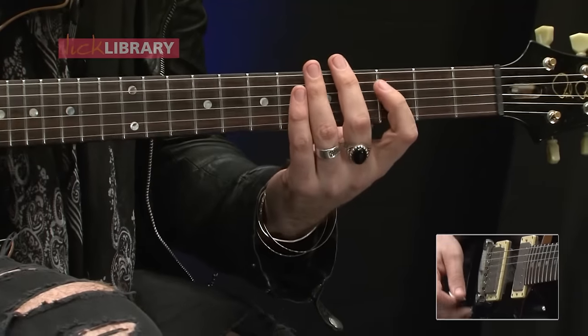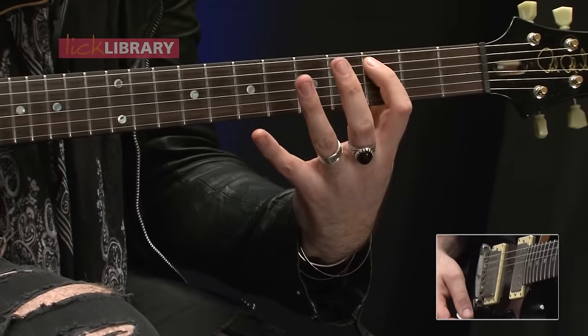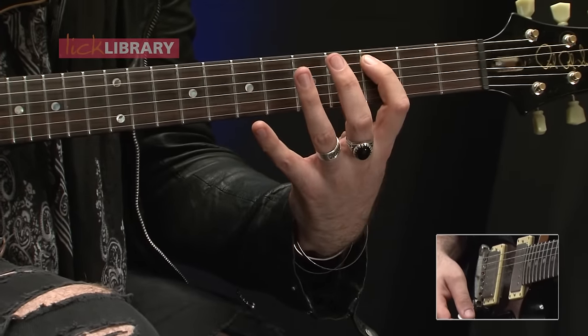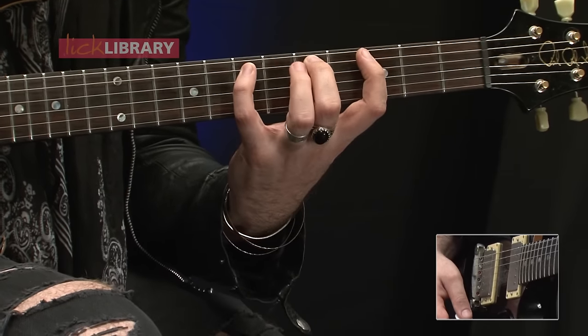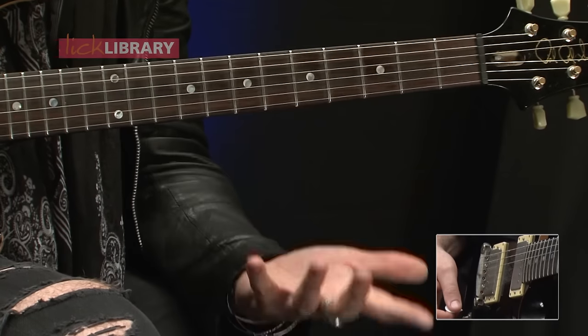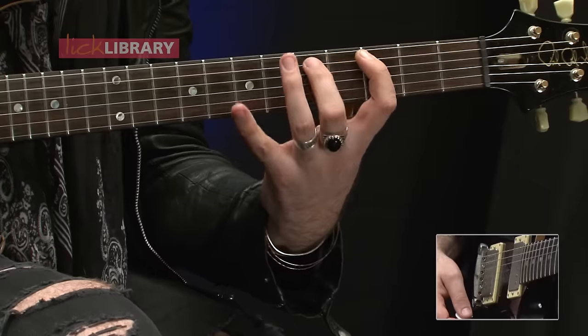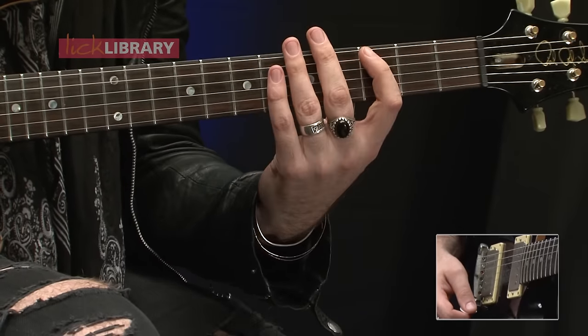So our first shape is the stretchy shape. We're going to have first finger on fret number three on the A string, second finger will hammer on to fret number five, and your fourth finger is going to hammer on to fret number seven. And the way we'll play this is we'll go three, five, seven, pull off to five, pull off to three.